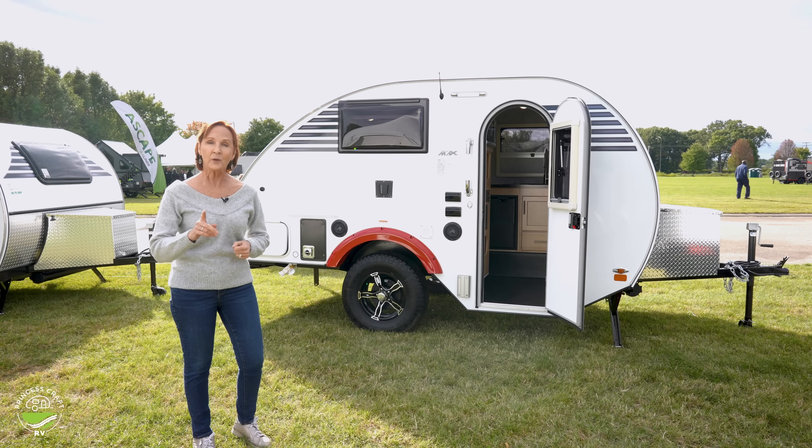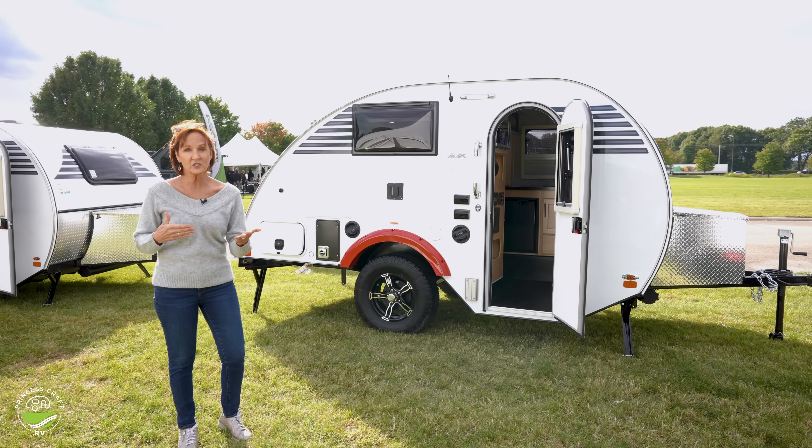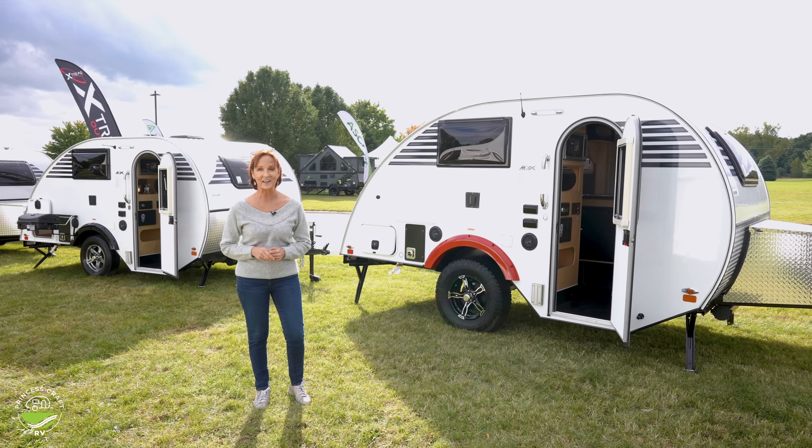Now remember, if you have specific details in this camper that you like — details, options, features — they can always change, so be sure to check it out at the dealership. Alright, let's get started inside.